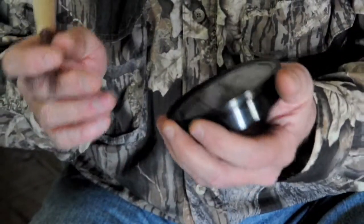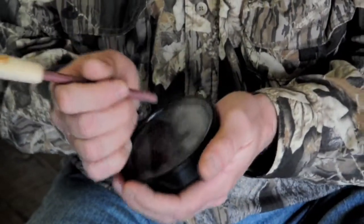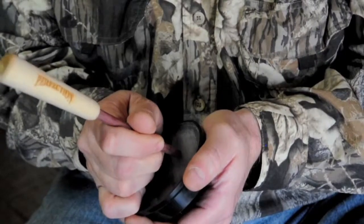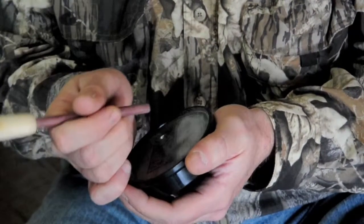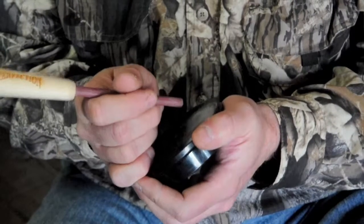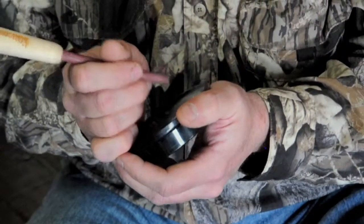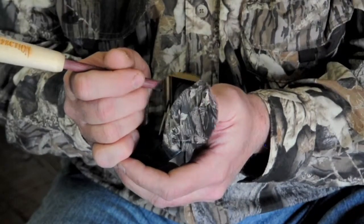Another call you can easily get from this type of call is the excited cutting or clucking — clucking and cutting. This is an excited hen in the spring and can really get that old gobbler fired up, so it's more aggressive. You can of course intersperse that with a little yelp, which can really get him fired up. If you hear a hen turkey doing this in the woods, imitate exactly what she's doing — call right back to her — and it's a really good little trick when you're trying to call in a long beard.